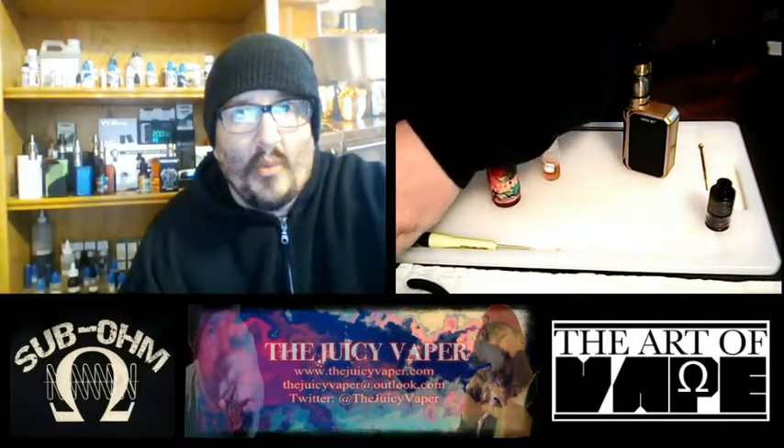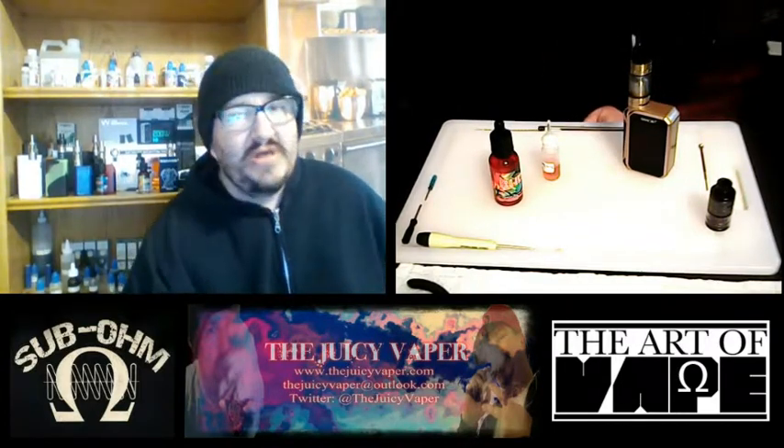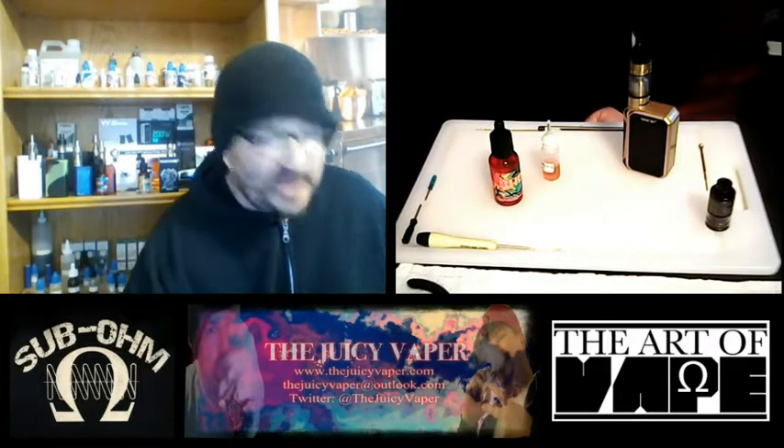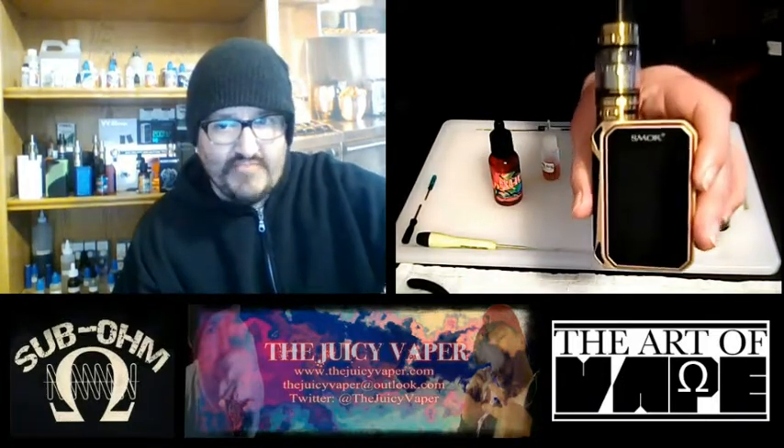Oh my goodness, it's a whiteout! Hey, what's up everybody, welcome back to the JuicyVapor channel. Today we're doing a review of the GPRIV by Shmoak, yes by Shmoak Tech.